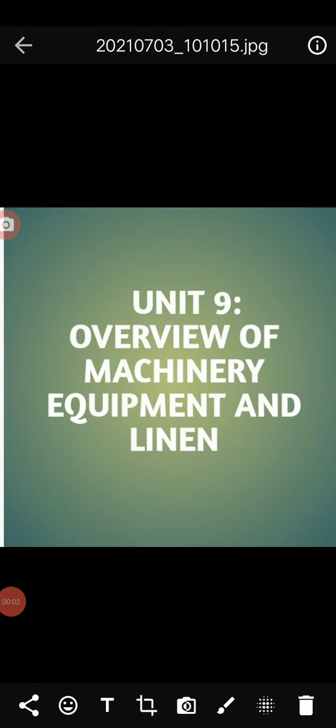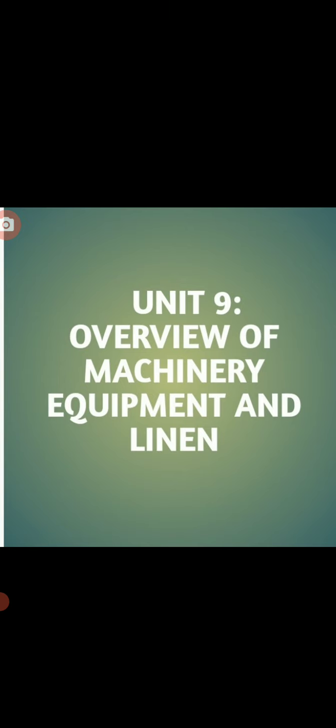Good morning everyone. In nursing foundation, till now we have discussed the overview of machinery, equipment, and linen in previous classes briefly. Today I will recall the topics once more.